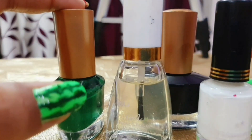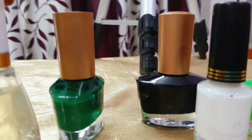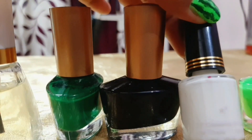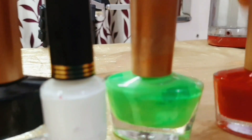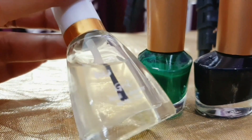Now we are doing watermelon nail art, so obviously we will need some colors. Here you will need 3-4 colors. The first color is a dark green shade which is obviously the outer cover. Then black color, then white color, some light green shade also, some red color, and on top of that you will apply a top coat.